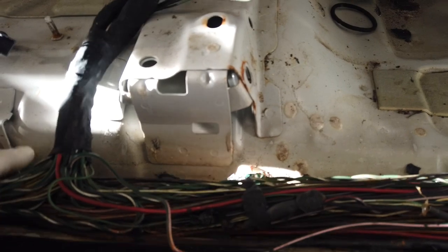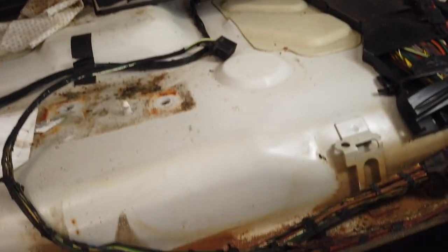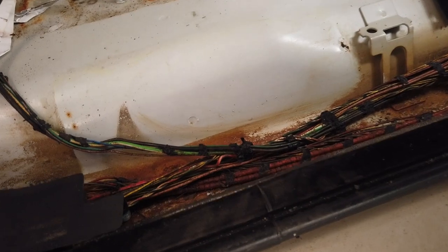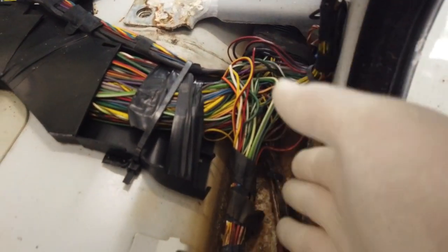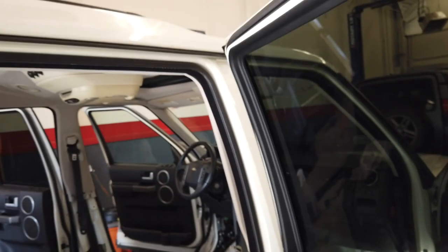You can see the water line was right about there in this little channel. This is what we're dealing with when your sunroof stays open. You get a lot of wires in here, fiber optics, a lot of stuff that can go wrong, but not too bad.